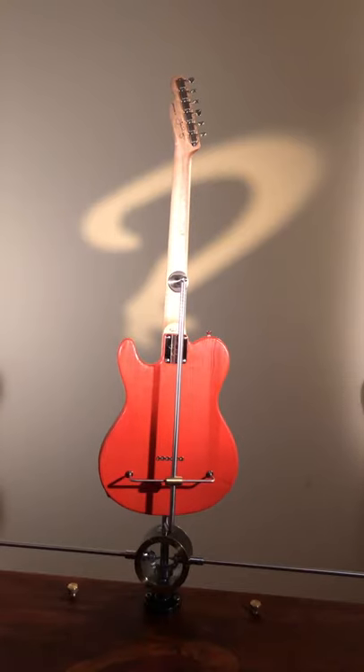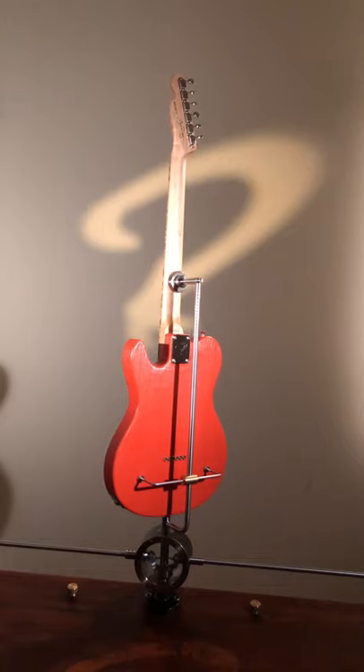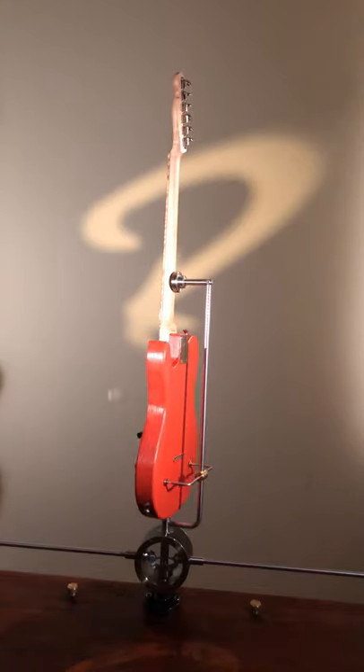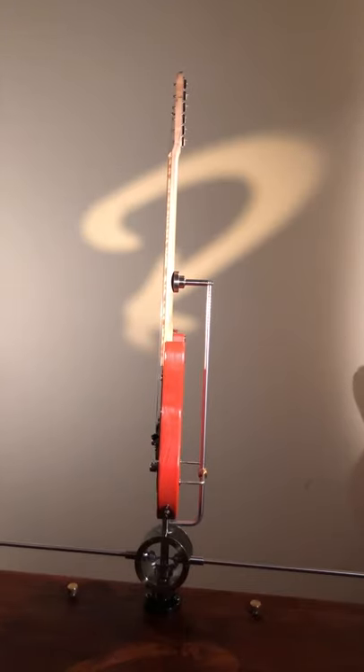The guitar has medium stainless steel frets and nickel plated hardware. You can see the non-locking Gotoh ST91 tuners.